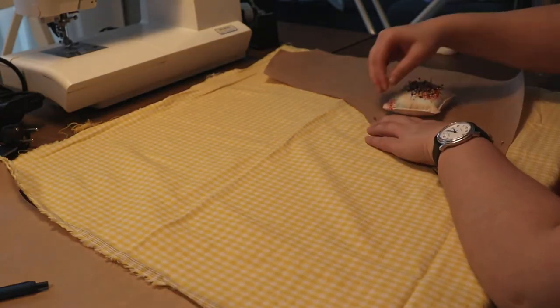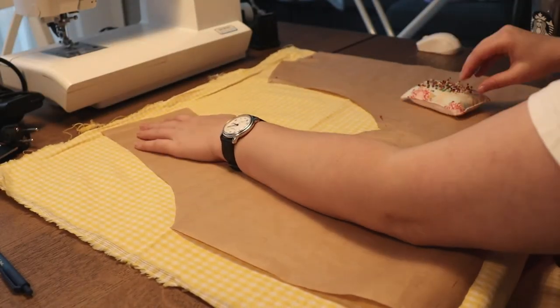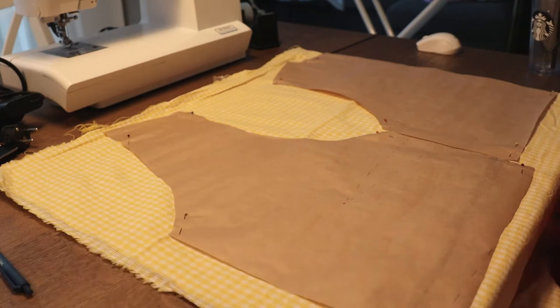I'm going to be cutting out the pattern from the actual dress fabric. Again, the back piece needs to be cut on the fold, and I'm going to be cutting out the front pieces twice.